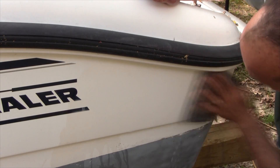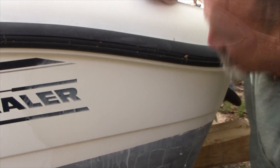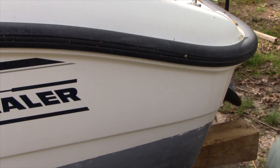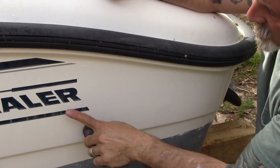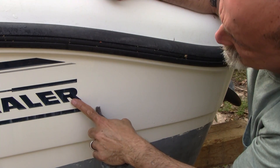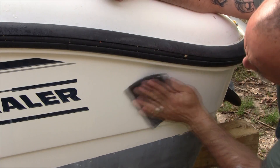I'm going to start off with the gray pad and wet sand this. You're going to see the oxidation coming off and getting on the pad. I'll keep it wet and rinse it with the hose periodically. After the first rinse, you'll notice the oxidation coming off a little less, so I'm going to do another pass with the gray and then hit it with the white.